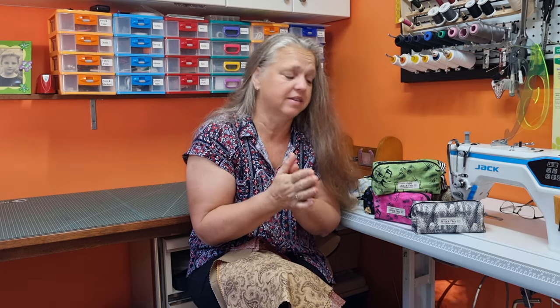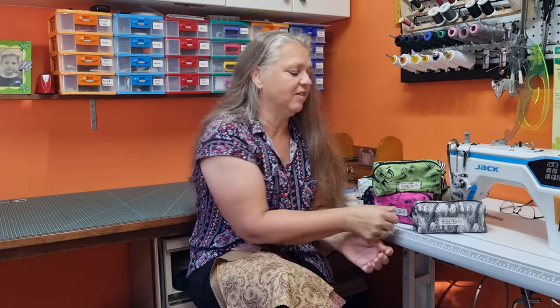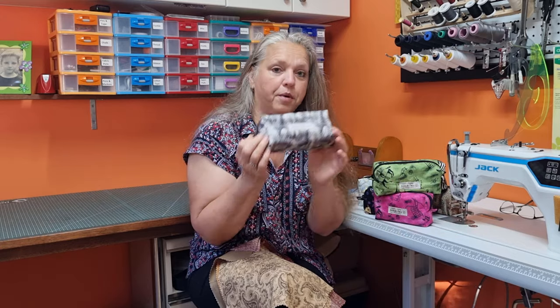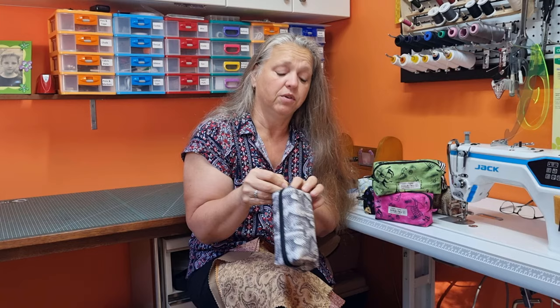Hi, welcome back to Christine's Home Affairs. Today I'm going to show you how to make my zippered boxed bags — or are they boxed zippered bags? They're zippered boxed bags. You guys have requested it, so this is my boxed bag or zippered boxed bag. They're fully lined.